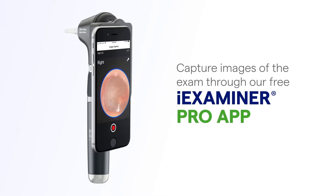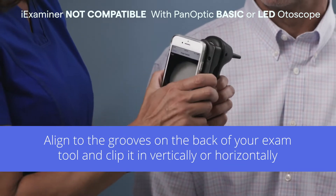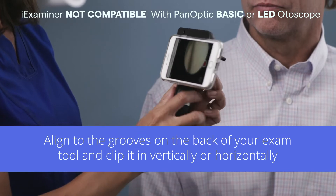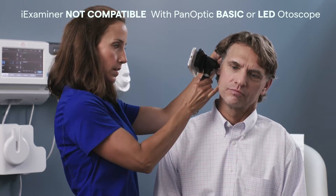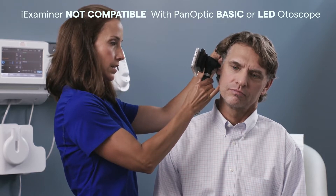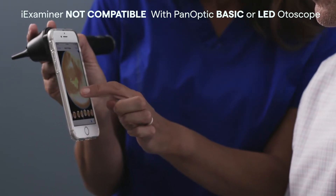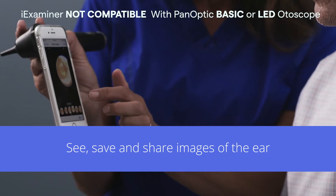You can now capture digital images of the ear exam using our MacroView Plus and our Welsh Allen Eye Examiner smart bracket coupled with your smart device. With your smart device attached to your smart bracket, align to the grooves on the back of your exam tool and clip it vertically or horizontally. Follow the same steps as you would with an optical exam, guiding the otoscope into the patient's ear to view the canal and tympanic membrane. Capture moments of the exam and then afterwards scroll through and find the best images to review and share for consultation and patient education.